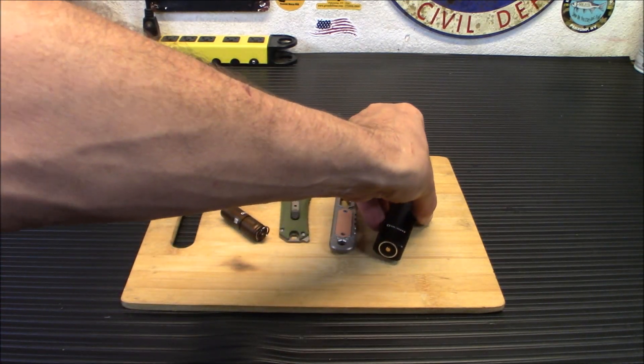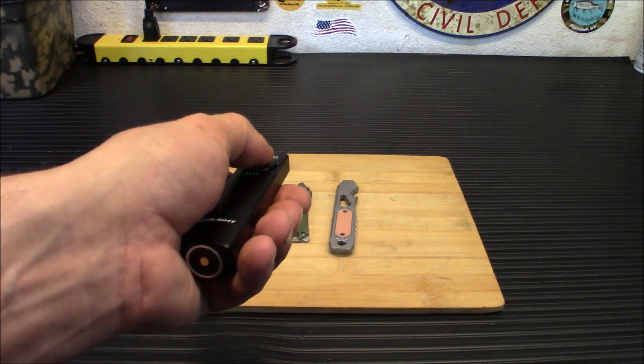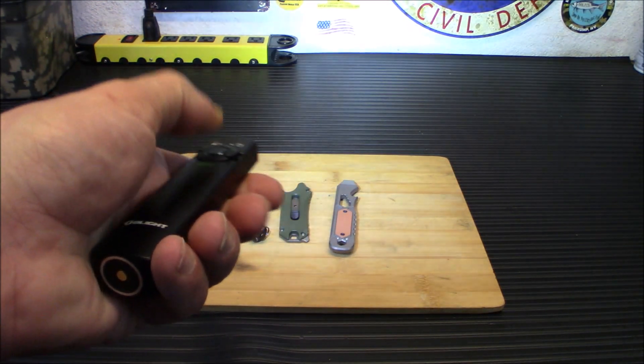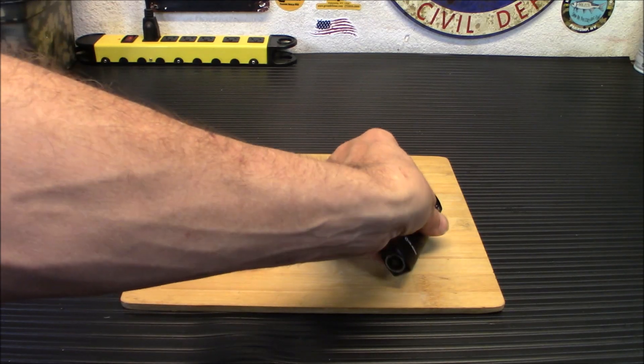This is definitely going to become my new everyday carry light. You have two color temperatures to choose from: cool white and neutral white. This is cool white on mine, and neutral white is that very, very bright light. With the flip of a switch, you can go from green laser to light however you need it. It's compact and very, very powerful. It does have a memory mode — whatever mode you leave it in, it will stay in. I do like that.